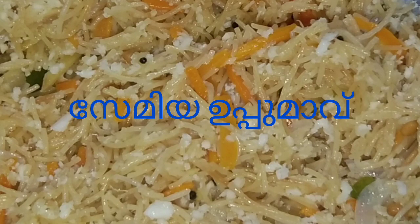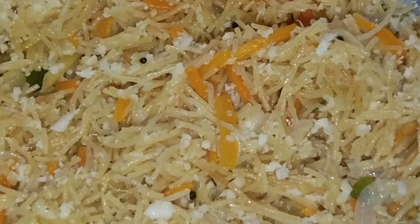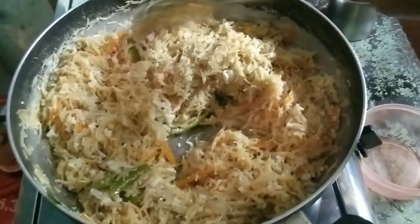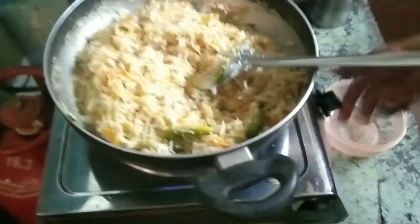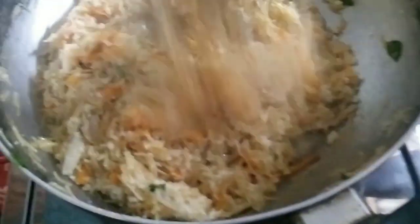Hi everyone, welcome to the channel. We are going to eat Semiya Upumav. There is a variety of variety and we are really going to eat this first.